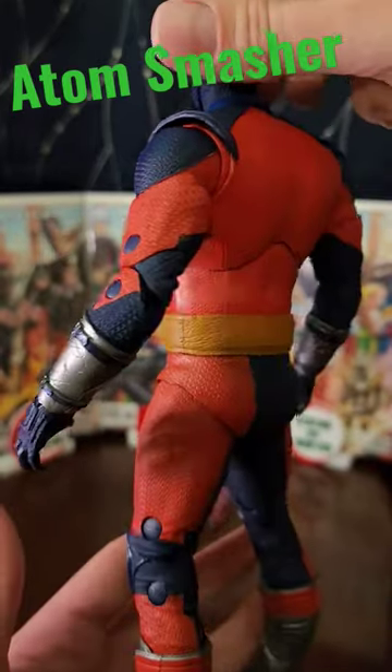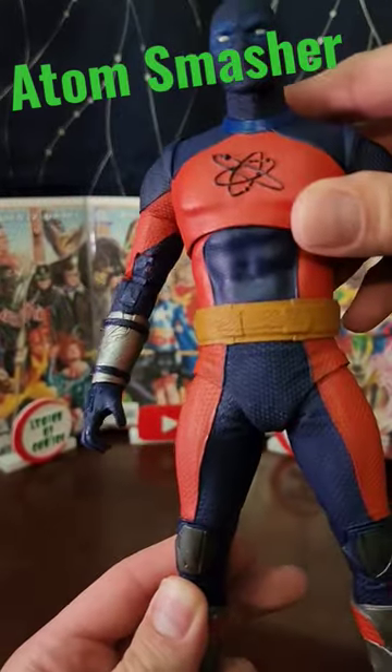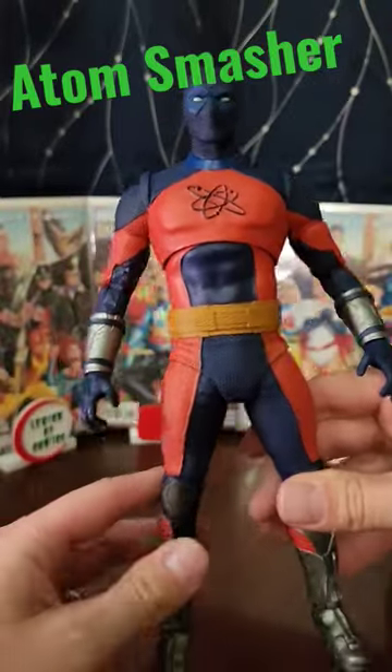This is a glorious looking mega figure from the bracelets down to the boots. The belt is awesome. Great paint application. You can see the muscles through the suit. You can even see the contour of the ear on there. The whited out eyes — definitely a cool figure.